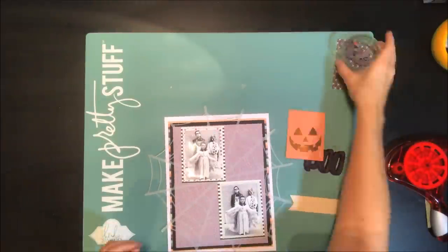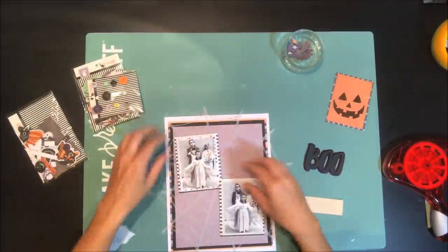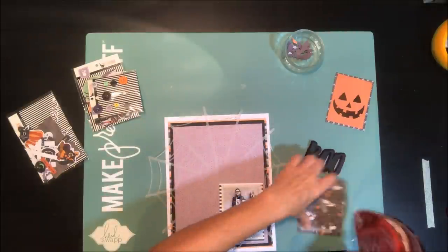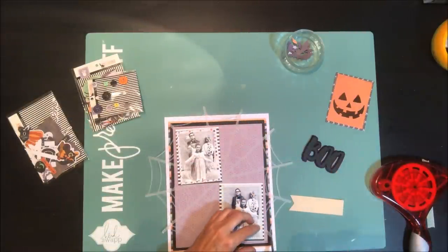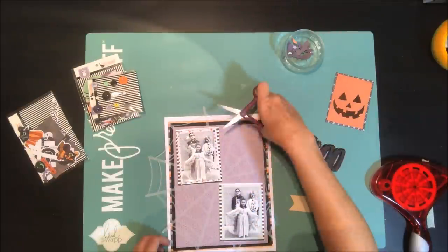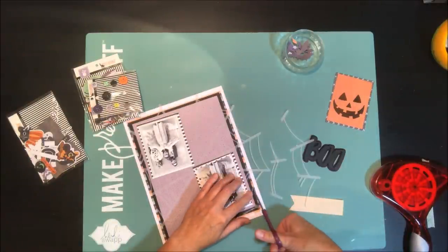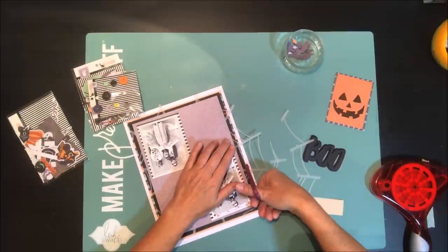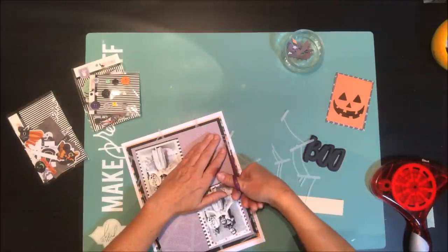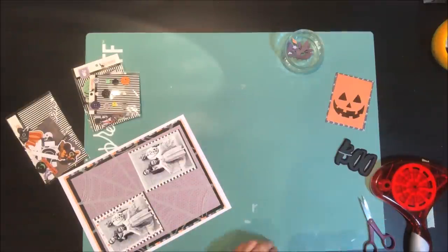I'm just going to take my layered title and add it over top of the purple foiled piece. Then I'm going to stick down those photos a little bit better so that my vellum sticks down properly. I decided I wanted to trim off all of the excess of that spider web, so I'm going around with a pair of scissors to trim that down — not worrying too much about being completely exact, since I like the whimsical nature of it hanging there a little bit, very spider-web-like.